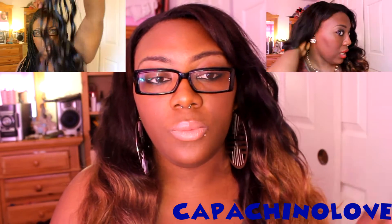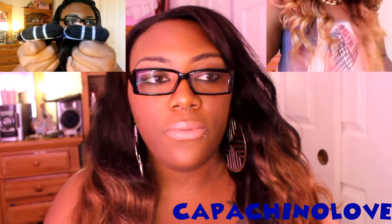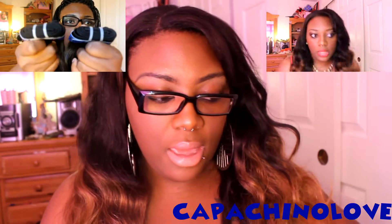If you don't know from my last video, I have two 26 inches in, a 24 and a 22, so I have pretty much four bundles in. I'll go ahead and link my other videos below so if you haven't seen those you can go ahead and check those out.